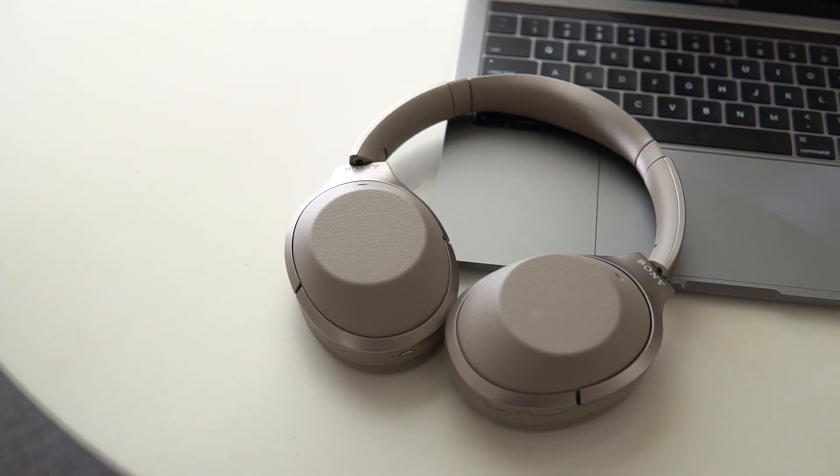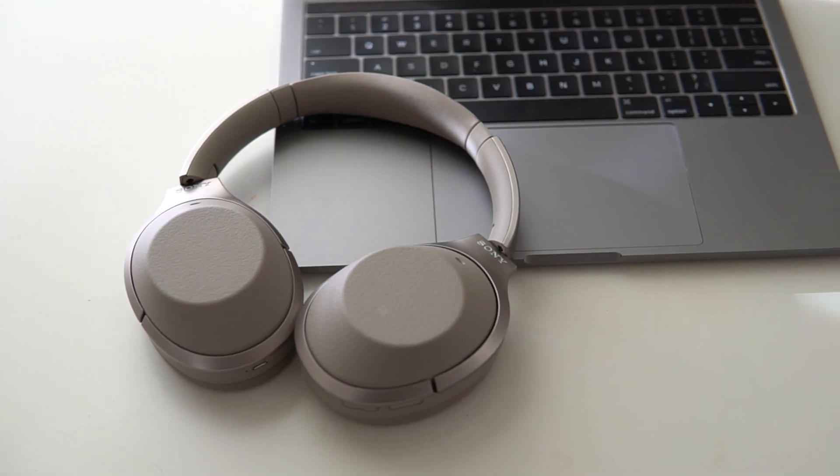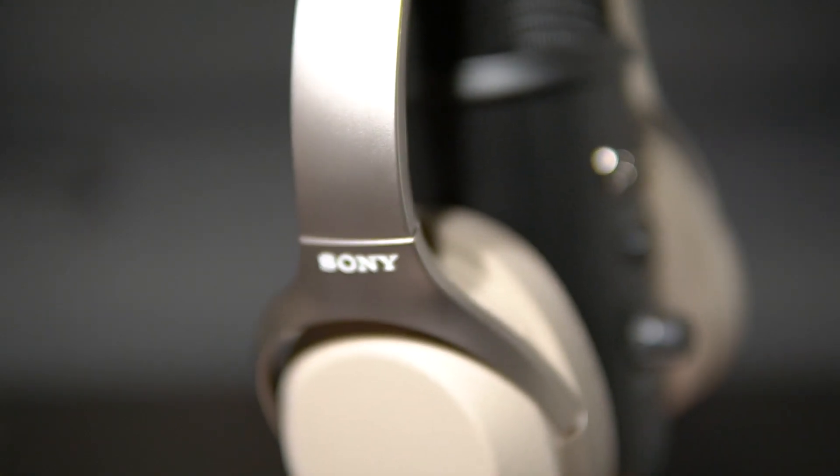I think these headphones do a great job of toeing the line between looking unique without looking too obnoxious. These headphones certainly look different from any other headphone in its class. You've got these blank ear cups with some understated Sony branding on top of the ear cups, and I prefer this look over the more plasticky, logo-heavy look of the Bose QC35s. But let me know what you think in the comment section down below.